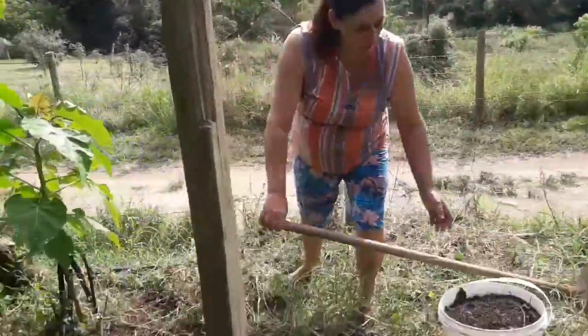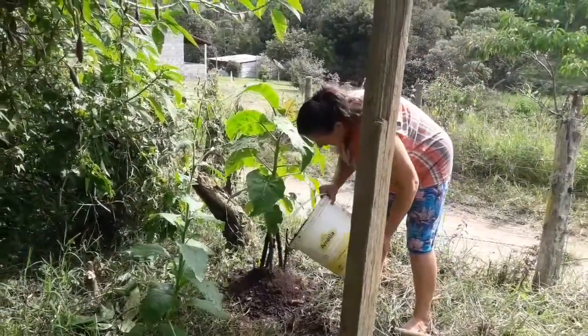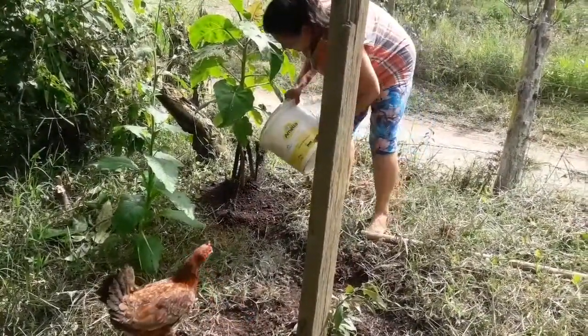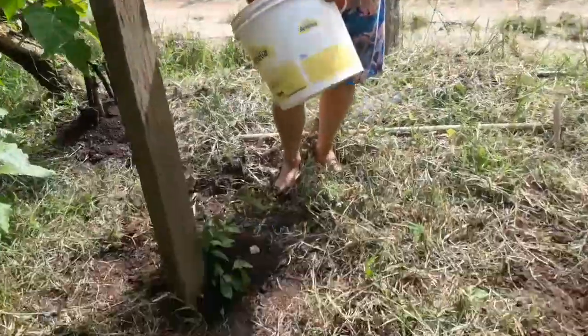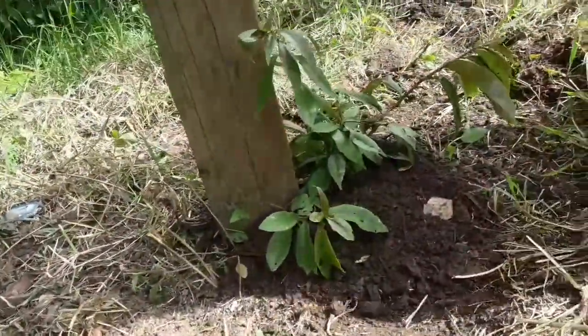Dando uma capinadinha primeiro, aqui eu coloco esterco orgânico. Ele precisa bastante esterco orgânico para produzir fruto logo. Esse aqui é um pé de orapa nobre, ele está bonitinho já.